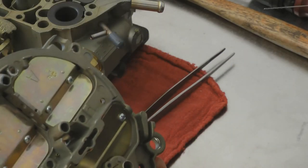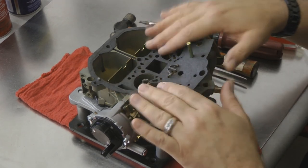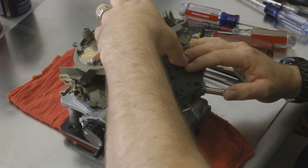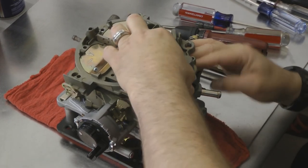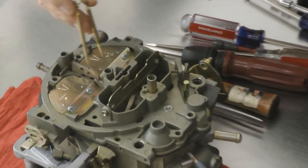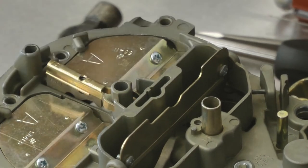Now let's move on to the secondary metering rods and the final assembly. We've shown you what we do to the primary metering circuit and part of the secondary metering circuit. We've reinstalled the gasket and our heavy duty accelerator pump. We're going to reinstall the lid. And now we'll install our secondary metering rods — depending on the application and the stage, these come in various sizes. Put on the secondary rod hanger.